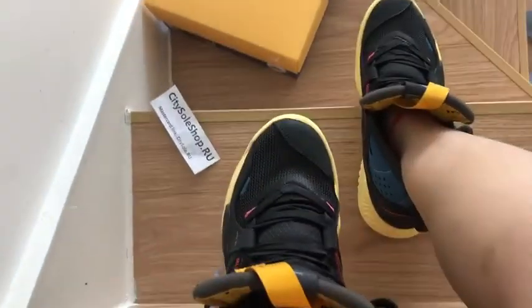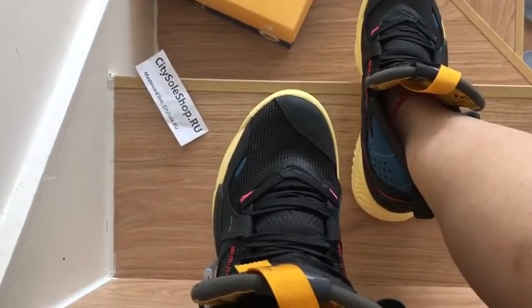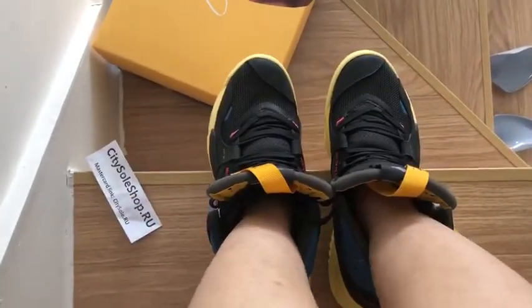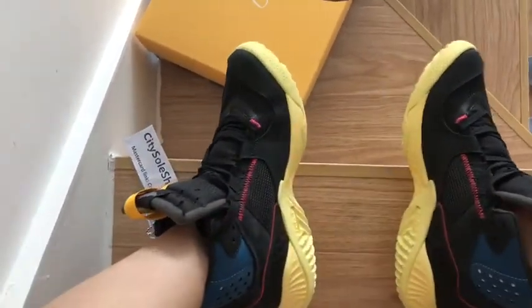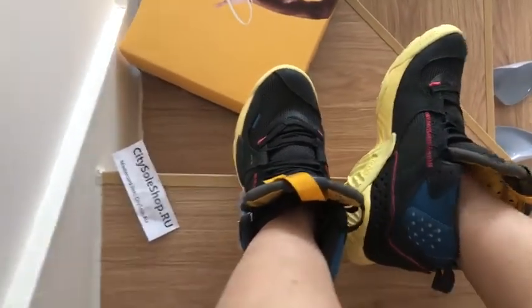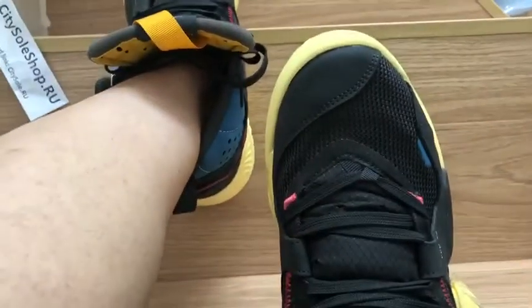Hello guys, this is Yuki from CitySole. My channel is CitySole. New leather shoes — Union LA x Jordan Zoom 92 pairs of shoes. You can try these shoes on.